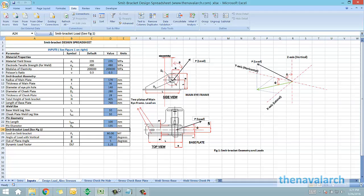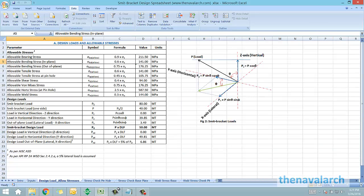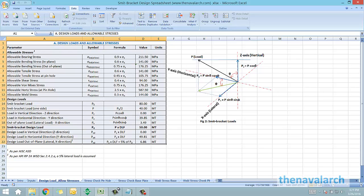Next, the allowable stresses are calculated as per AISC, and the load components in the three directions are also calculated.